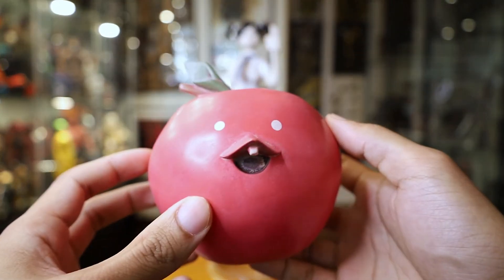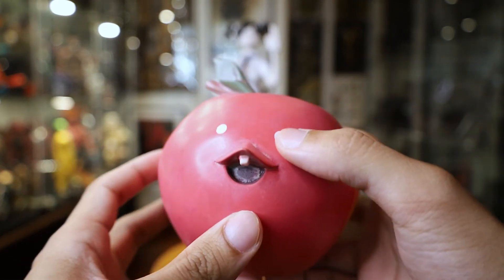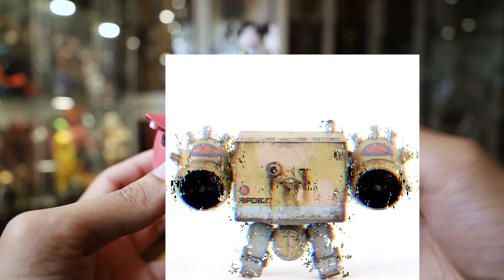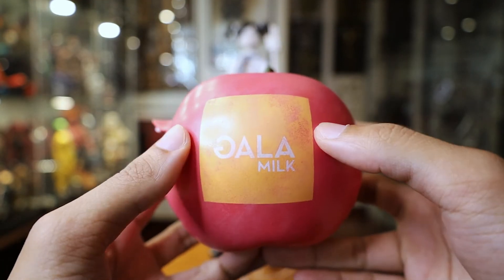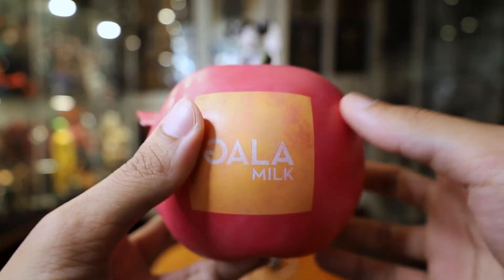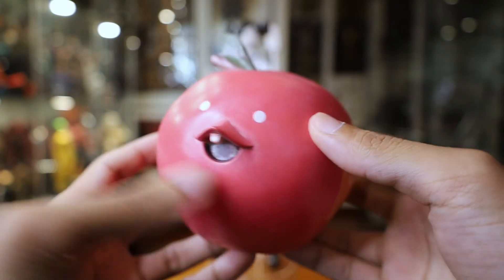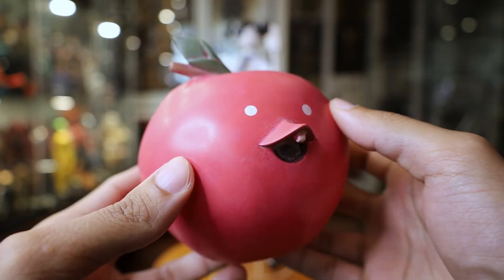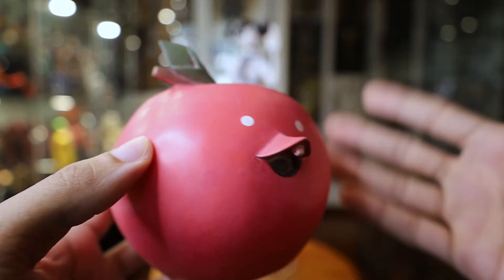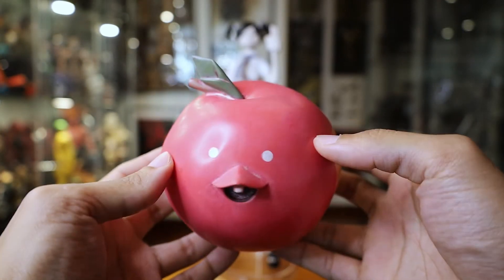Lastly we have this weird apple companion buddy thing she has. Its face is reminiscent of the bots from Pop Bot - you know, those cube robots if you're familiar with 3A. It does have 'Gala Milk' on the side, so I'm guessing that's the series these ladies come from. There are a lot of Isabel Pasha figures from 3A, so it's nice to have a name for each series to categorize them. That's her weird apple companion thing.